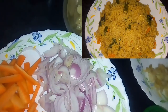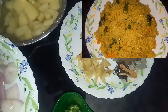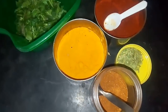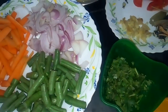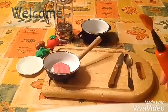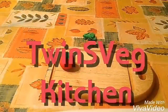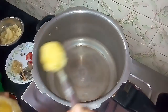Hi Friends! This is the One Pot Rice Recipe Episode 3 - Vegetable Biryani. Let's see how you do this. We are going to cook the vegetable biryani.